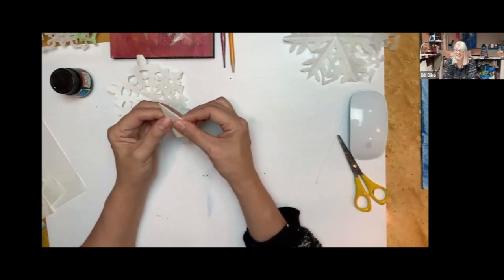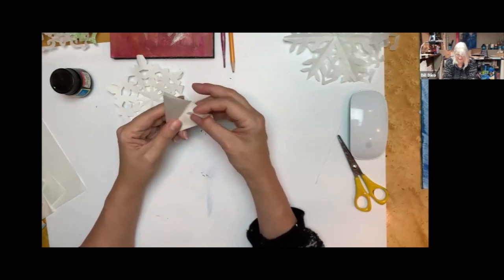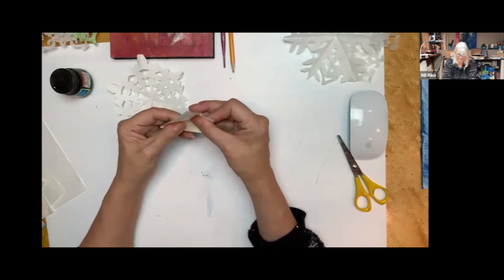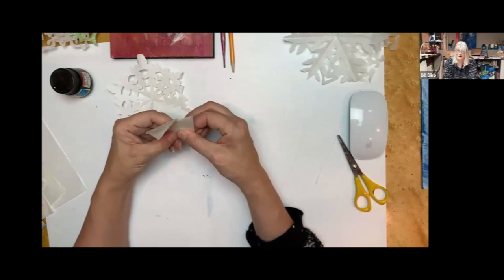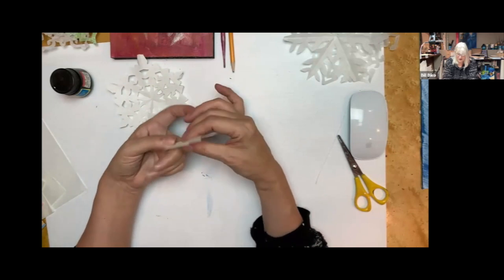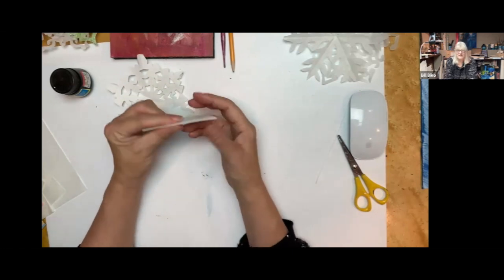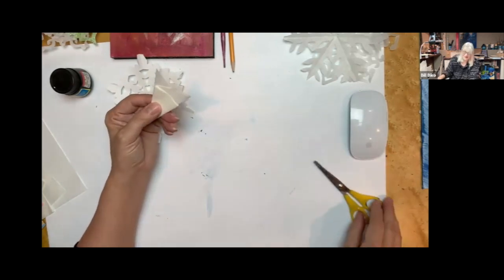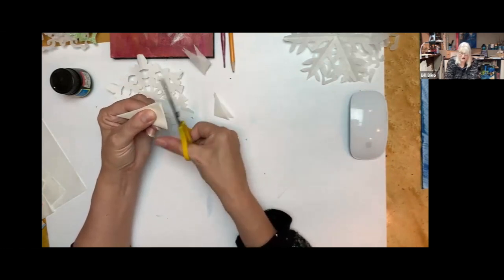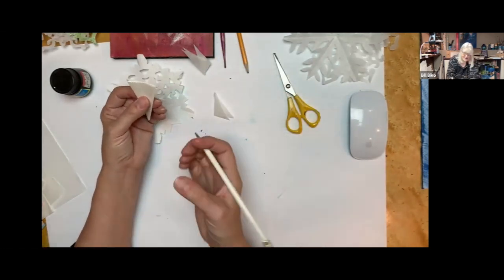Leslie already has one from last year and found all her templates — she made alterations to the designs once she figured out which ones she liked. Once you've got your cone folded, take your scissors and cut off those tips because they'll just interfere with your design. Then decide which pattern you want — it's nice to have a pencil to keep you on track.